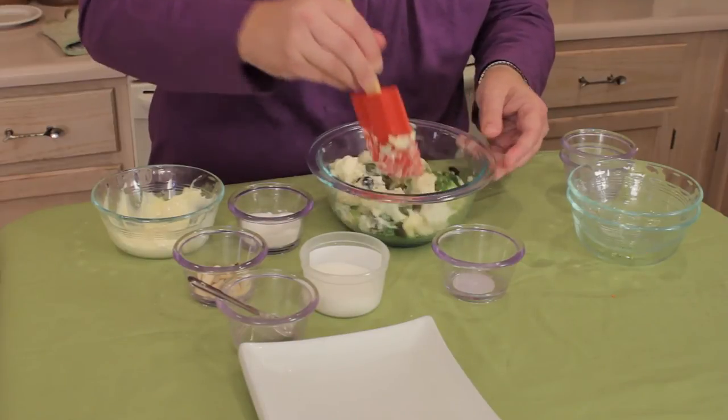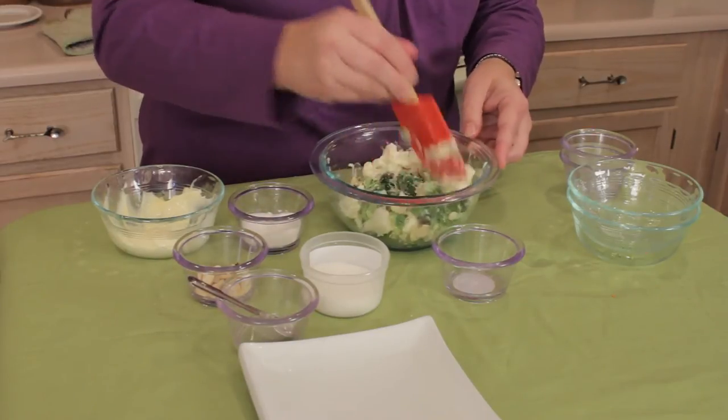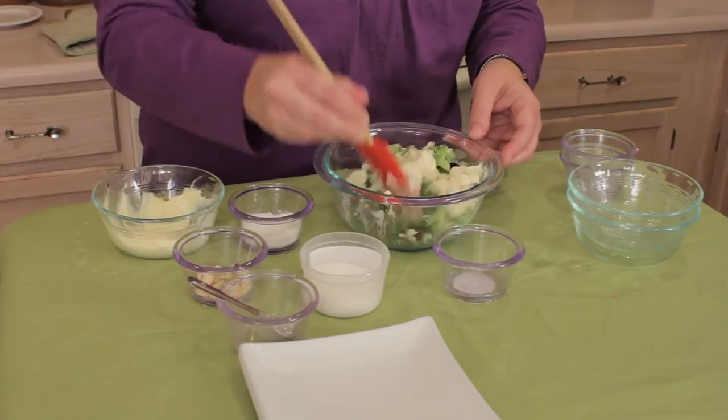All you do is toss this up. I like adding that vinegar and sugar in here too, because it kind of thins out the dressing. You don't want it so thick.